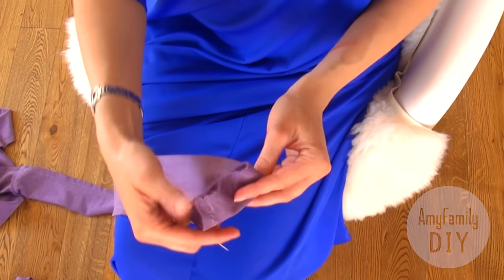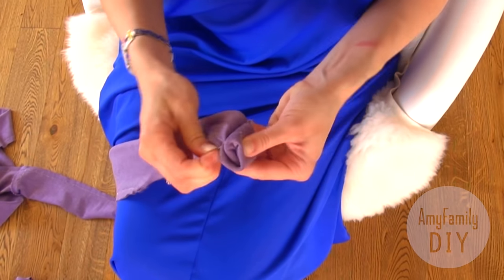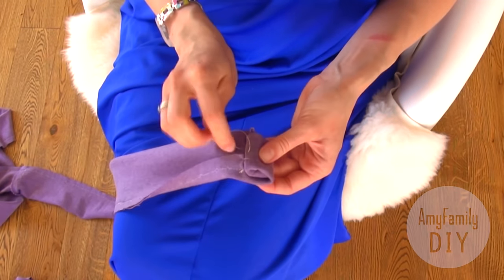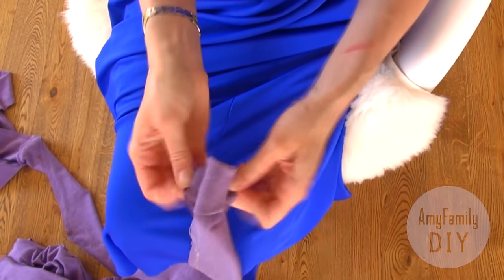Now I need to turn the tube we've got inside out. I make a little pad on one of the ends, slightly fix it with a couple of stitches and use it to help me turn the whole tube inside out like this.